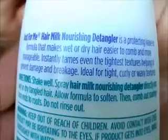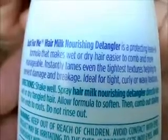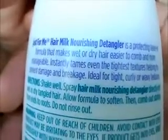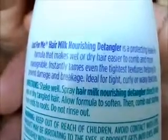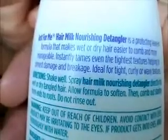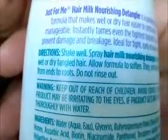Reading from the back: 'Just for Me Hair Milk Nourishing Detangler is a protecting leave-in formula that makes wet or dry hair easier to comb and more manageable. Instantly tames even the tightest textures, helping to prevent damage or breakage. Ideal for tight, curly, or wavy textures. Shake well. Spray directly into wet or dry tangled hair, allow formula to soften, then comb out starting from ends to roots. Do not rinse out.' I also used this on my roots right before putting my relaxer in — I sprayed it on my roots and it did help to soften them.